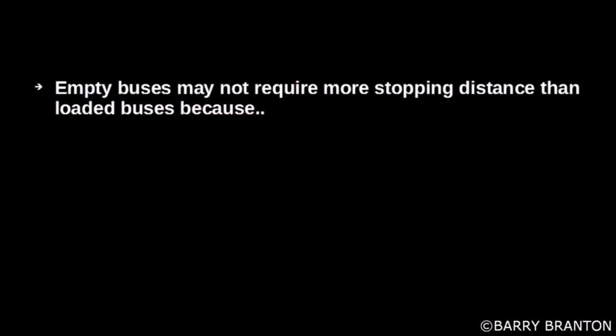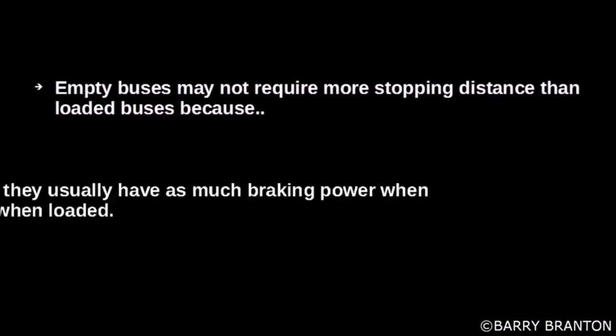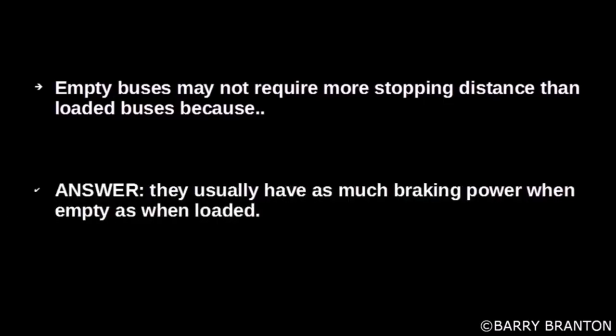Empty buses may not require more stopping distance than loaded buses because they usually have as much braking power when empty as when loaded.